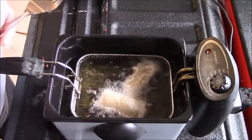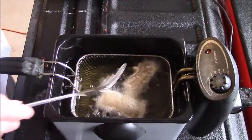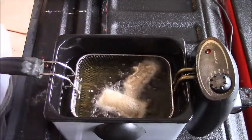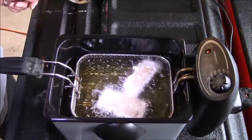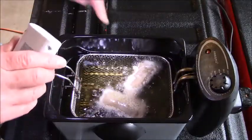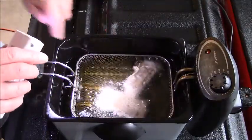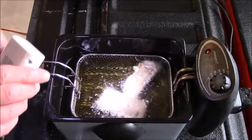They are kind of blowing up — it looks good. One is kind of falling apart, coming a little loose, but it looks like it's okay. It's not a showstopper.